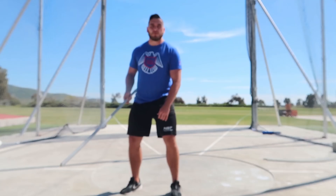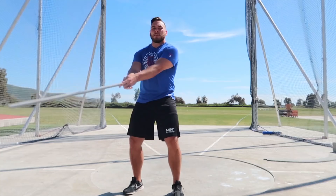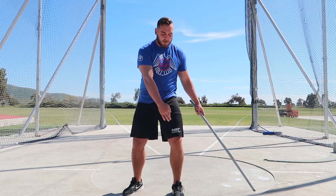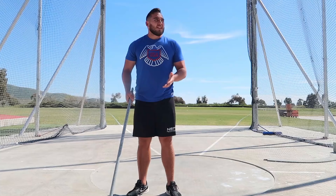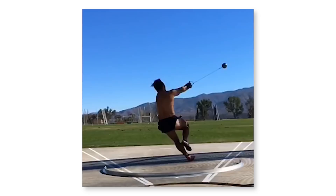If you guys watch top level hammer throwers, you'll notice that for the most part the hammer passes by them and their left shoulder, hip, knee, ankle, heel — all that stuff stays pretty stable. A common fault that a lot of younger hammer throwers make is the left shoulder sort of pulls away, or the left hip shifts back as the hammer goes left.